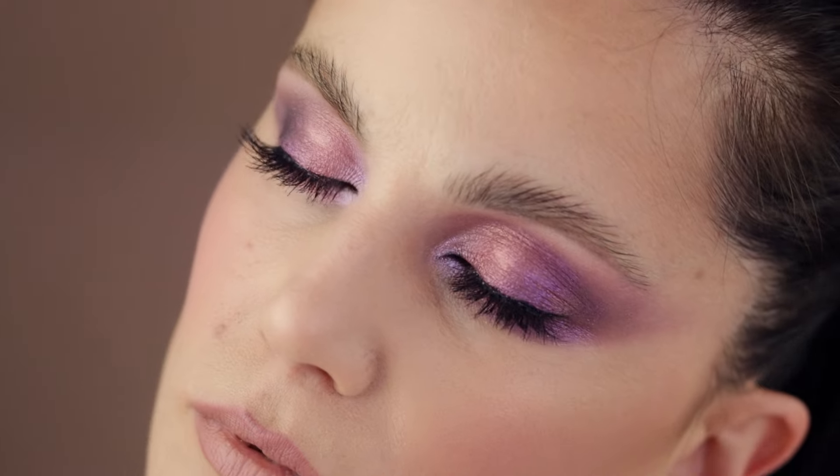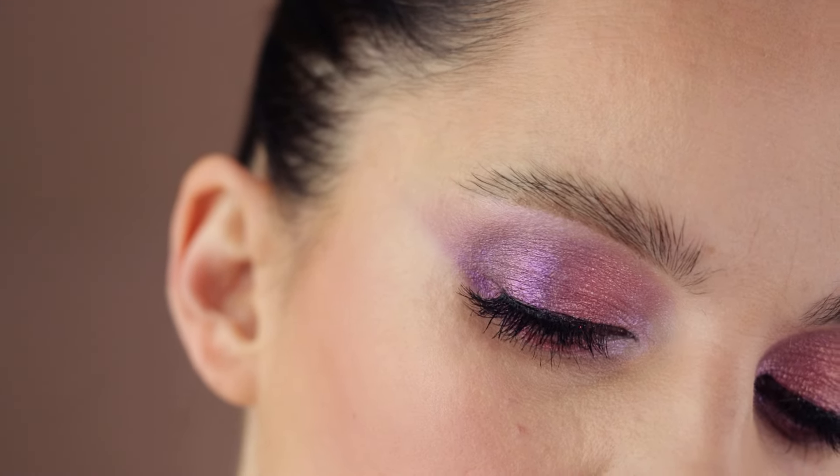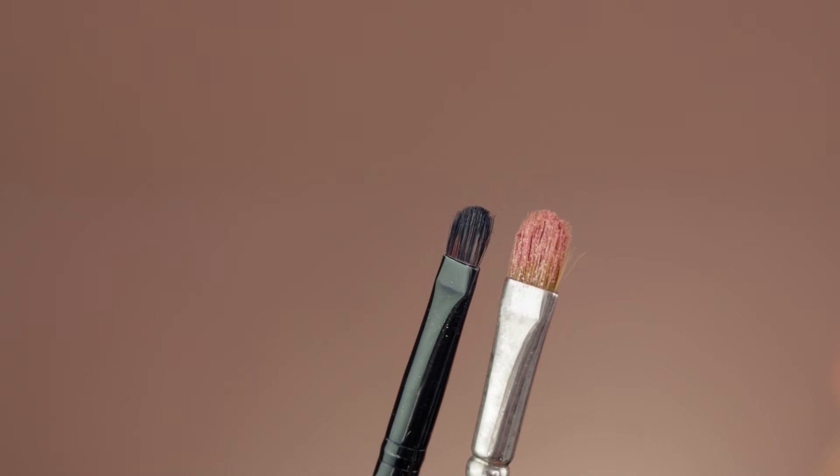Hello guys, welcome to another video. Today I'm going to be showing you step by step how you can achieve a beautiful and flawless shimmery finish — whether we talk about regular shimmers, multi-chromes, or metallics. I'm going to go through the brushes and the importance of the brush shape for certain applications. I went first with the mattes, which adds an extra step you can technically skip, but for that extra dimension it is worth it.